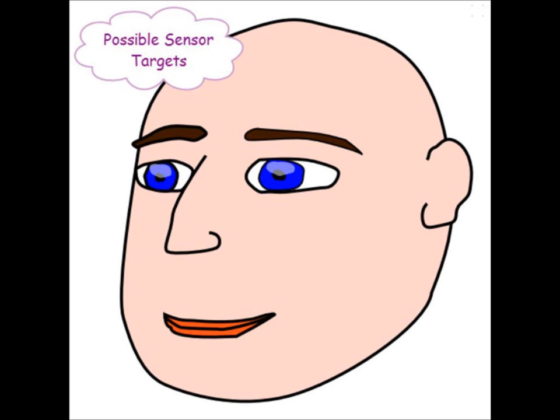There are parts of the face that are still movable, which I thought might be used to control a wheelchair. With practice, some people can move their eyebrows independently, dilate their nostrils, and even, with practice, move their ears.